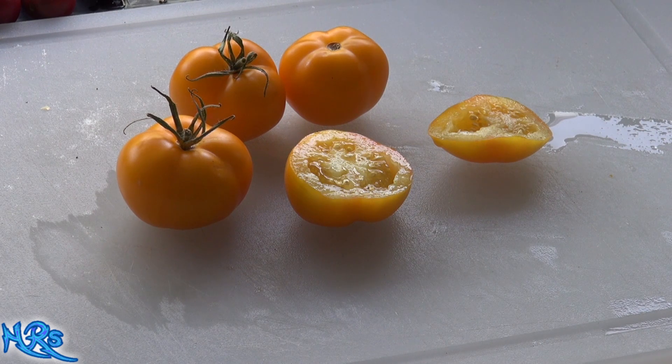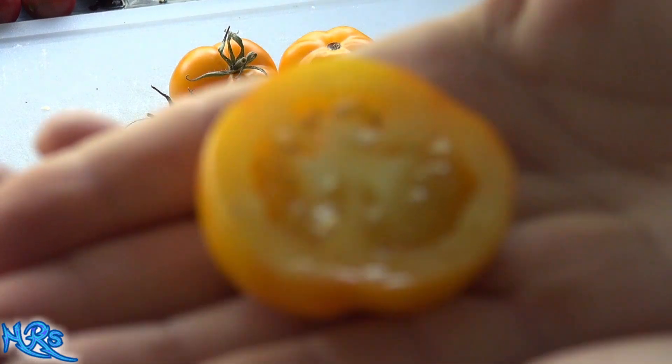I don't know much about the Mountain Gold — I'll put whatever information I have on it in the description below. Let's do a brix test right out of the gate and see what the sugar content is. It appears to be a pretty moist tomato, coming in at about 5 on the brix.